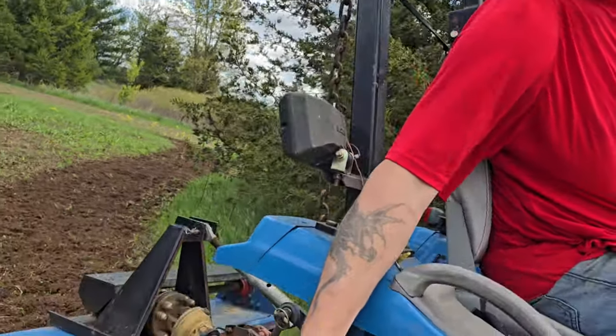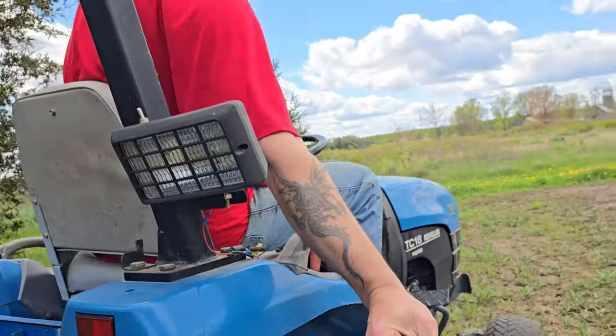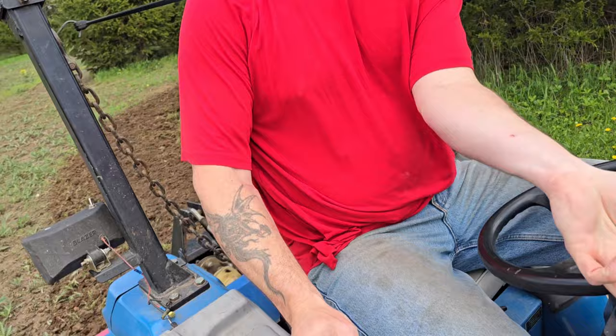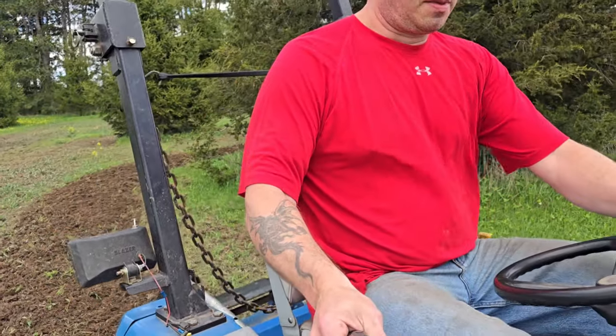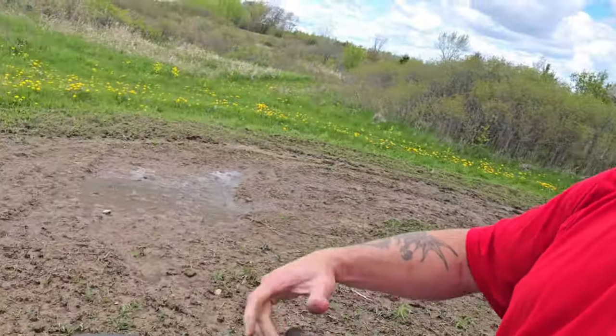We're still just on the first pass here, so I've got a long way to go. Alright, there's some of that mud — no way I'm going over there. Okay, it's looking good.